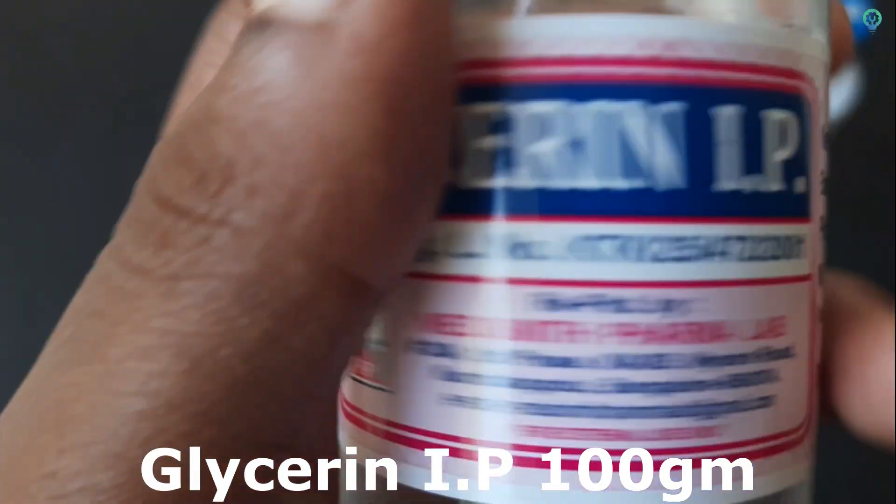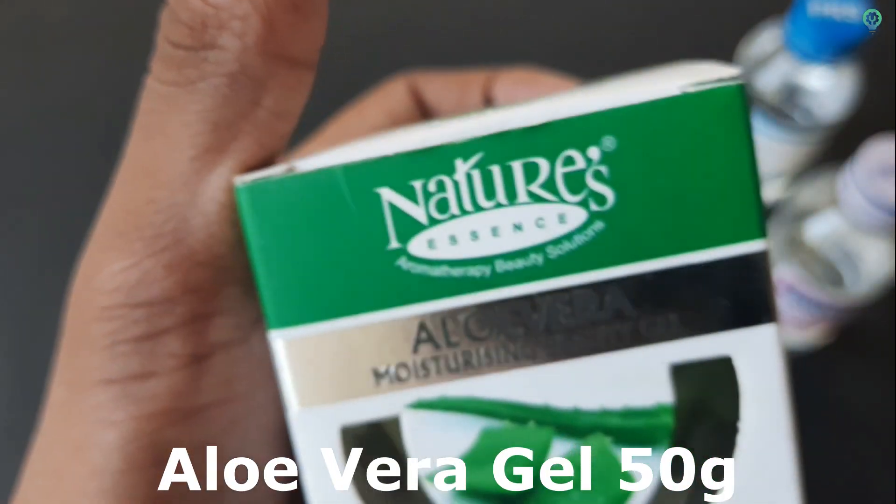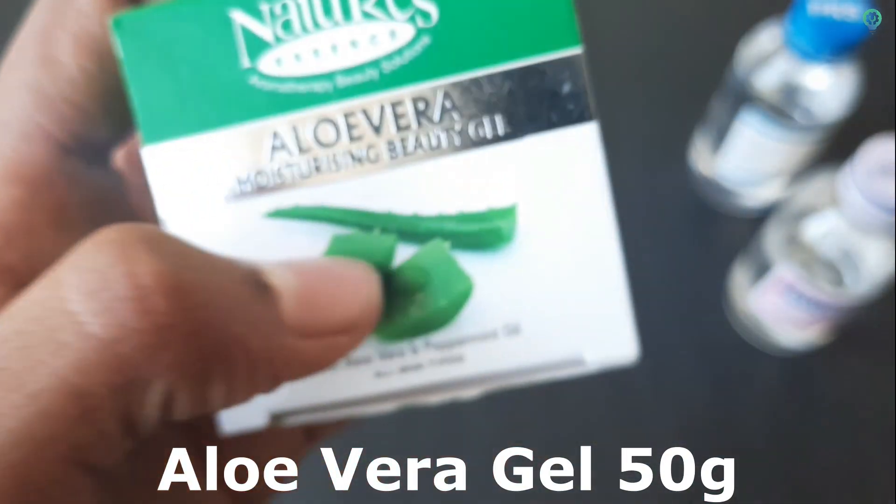We have glycerin IP. We have aloe vera gel. This is aloe vera plus peppermint oil — I have a little leaves.